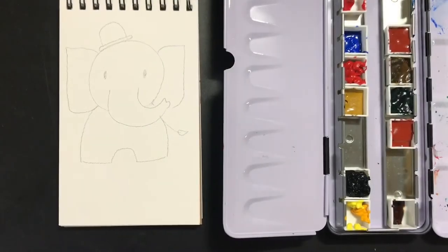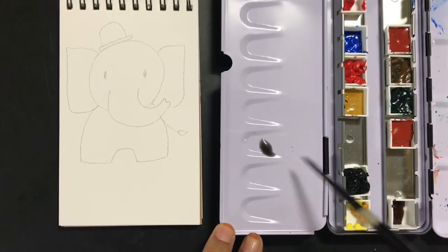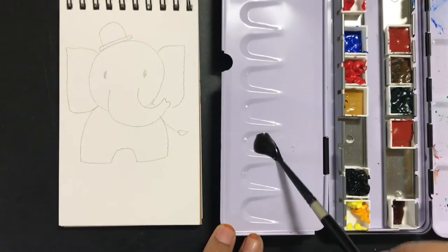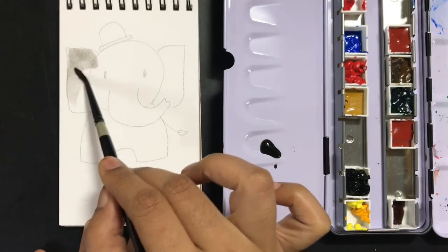Once your drawing is ready, we will use watercolors. Here I'm going to use some Camel watercolor paints from the artist range. I've just put them inside this empty palette and I'm going to start creating from the ears of this elephant.